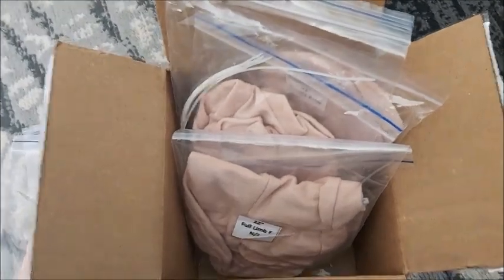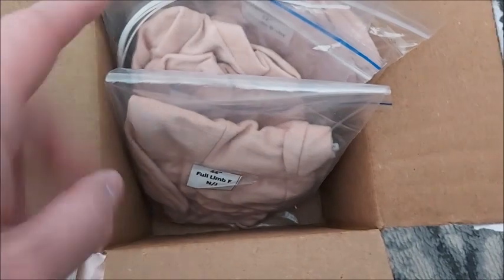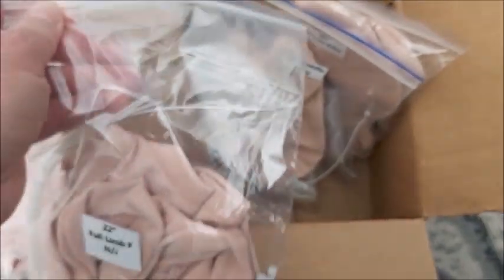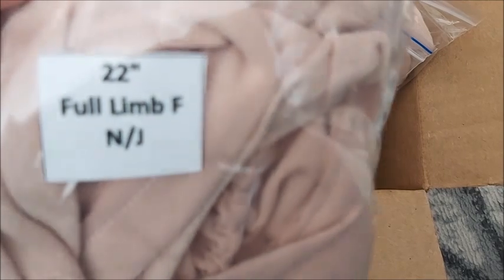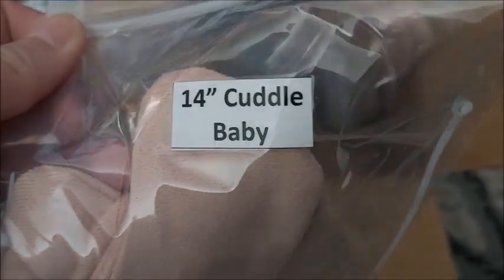Sorry, my camera is going in and out of focus, but I have some bodies that are side-loaders and front-loaders. I do like these new bodies because they have a tapered chest and a booty shape, so I like that. This is a 22-inch full limb, non-jointed, front-loading — I had this one planned for a while so I finally ordered it. I really wanted a 20-inch full limbs front-loading non-jointed, but they didn't have any in stock, so I bought another 22 to see if it works.